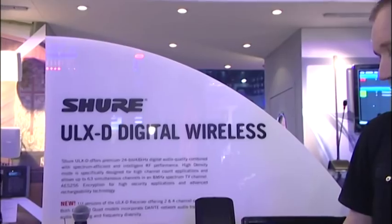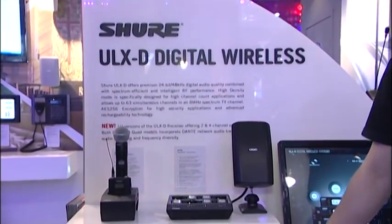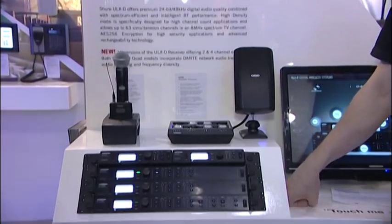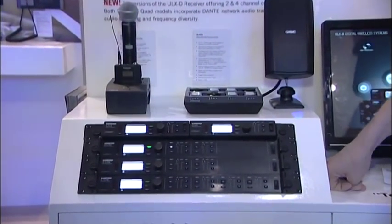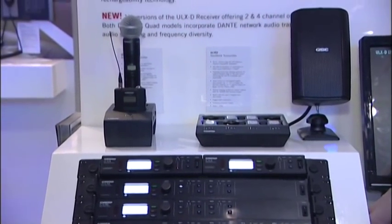If somebody does go digital, does it actually deliver more than a traditional radio system? We've been working for a while on ULXD and I'm very pleased with what it does. First and foremost, it really does set the bar in terms of RF performance. In its normal mode of operation at 10 MHz, ULXD will put in excess of 20 channels — about 22 that you can put into 8 MHz quite safely.